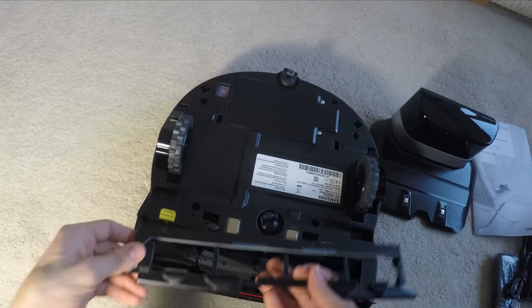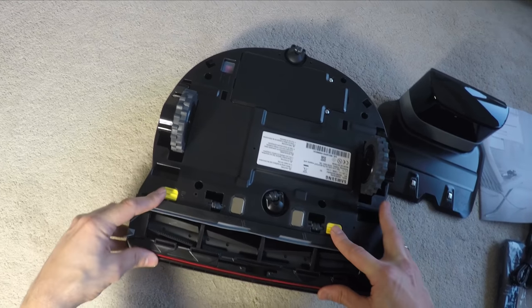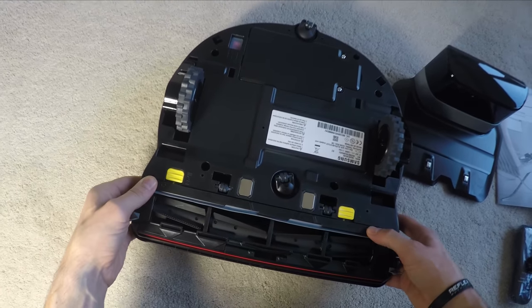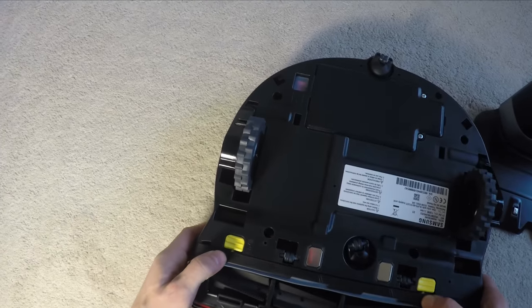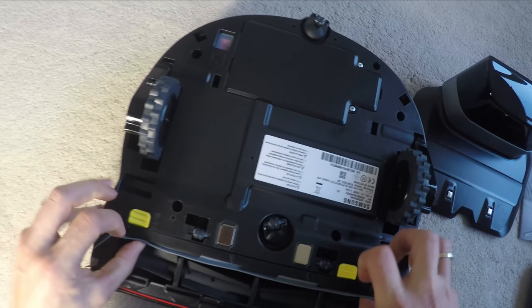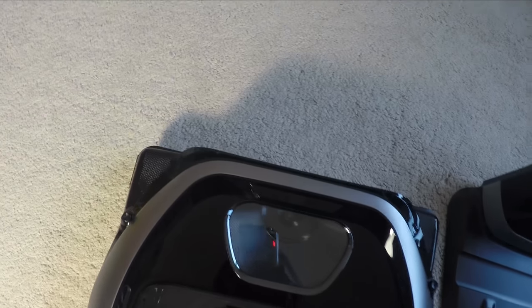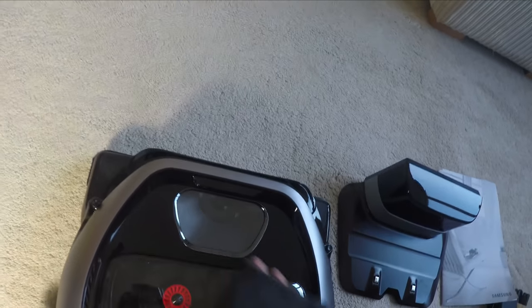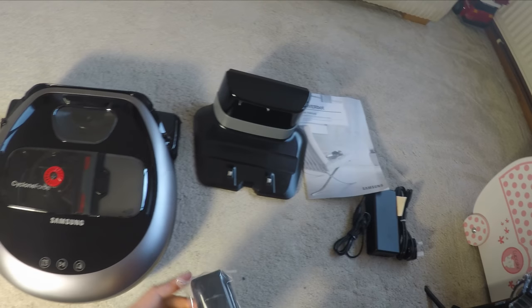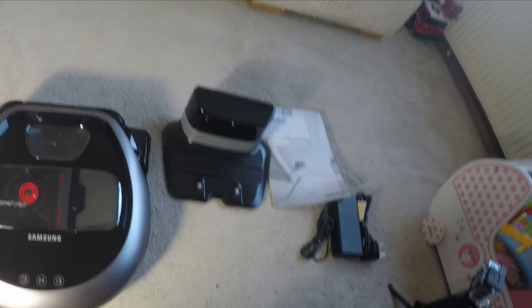It doesn't have much of a problem getting stuck on things, but it does suck things up — like small items of clothing, toys, or big bits of debris like paper left on the floor — and can get stuck with those. Scheduling is pretty easy to set up, although you have to set the same schedule for the whole week. You don't seem to be able to set different schedules for different days, so it has to be the same time every day, which isn't a major problem.